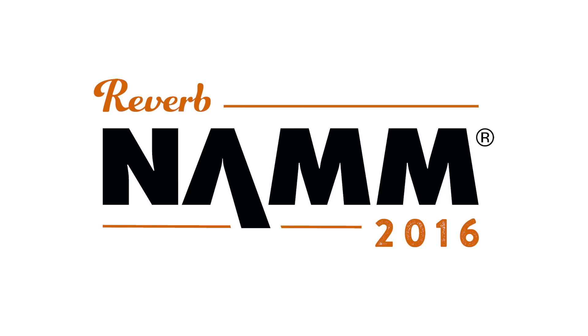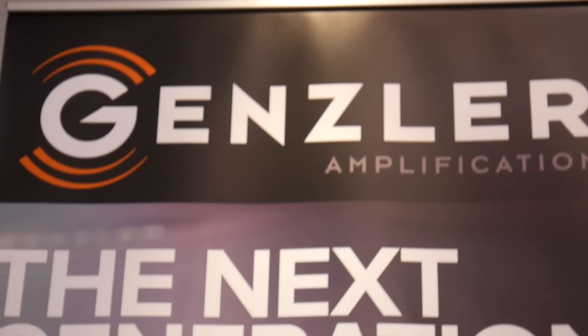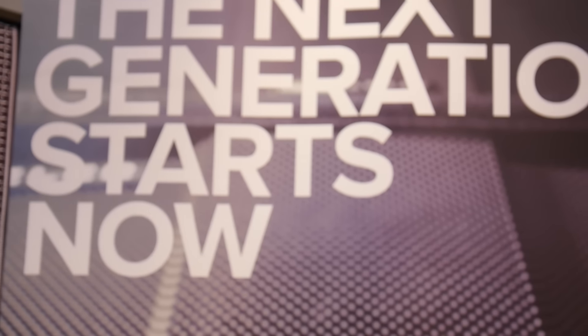What's up, friends? Joe here at Reverb. We are at the Gensler booth right now, talking to Sean about some new cool stuff from Gensler Amps. What's up, Sean? That's right. Thanks for stopping by.